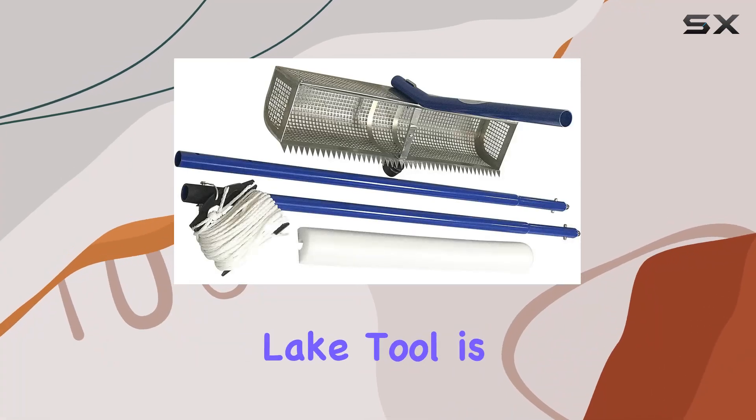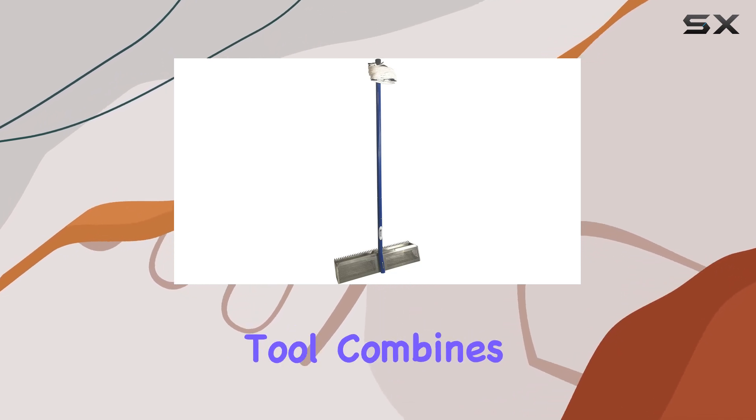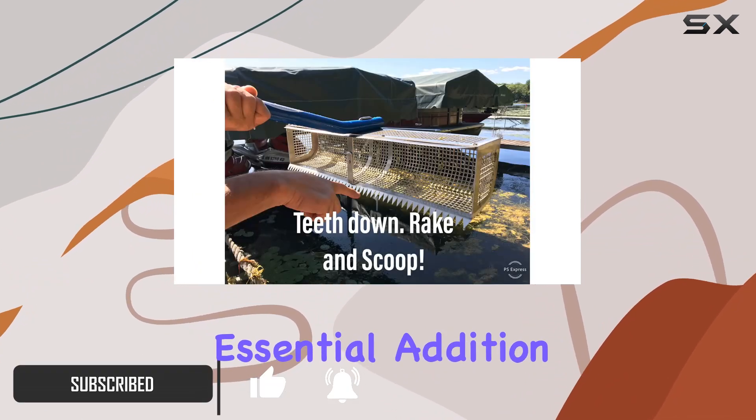The Beach Rake Pro Scooper Lake Tool is a game changer for anyone dealing with lake weeds, muck, and debris. This versatile tool combines four functions into one — it rakes, scoops, cuts, and skims — making it an essential addition to your lakeside maintenance toolkit.